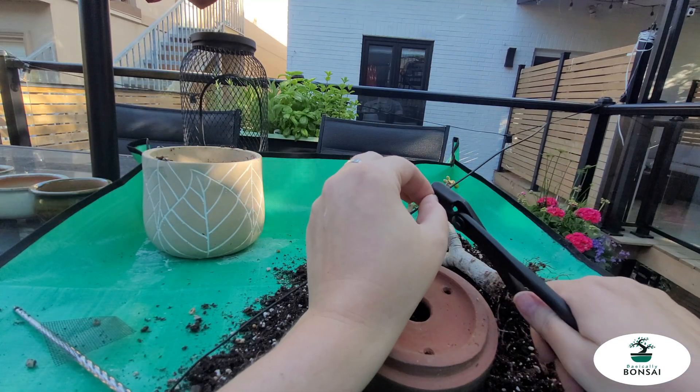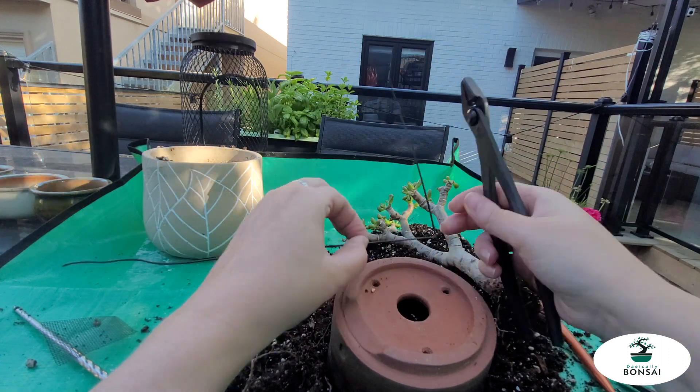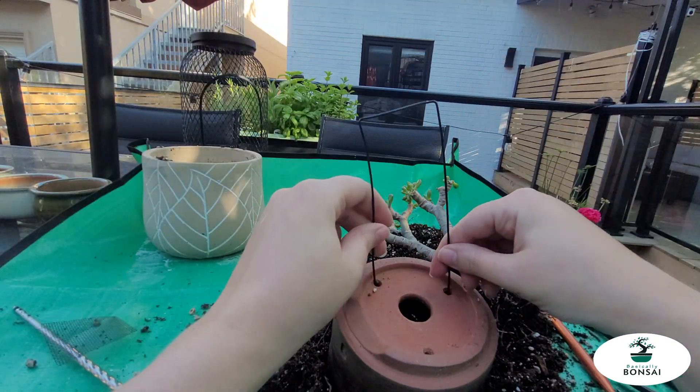I've only done a little bit of repotting work before, but I luckily had some great mentors in the Toronto Bonsai Society who kind of showed me the ropes.